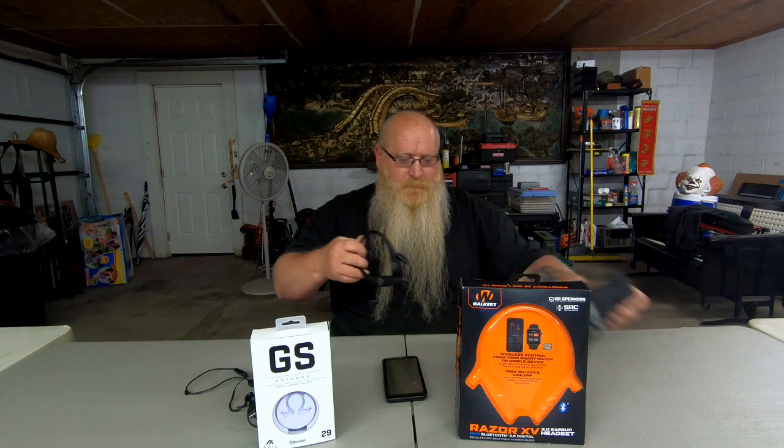You get small, medium, and large foam tips. The Walker case is kind of a soft case rather than the hard zip case the Axle comes with. You just fold them up and stick them down in there. There's a little loop on the case so if you've got a D-ring clip on your belt you've got that option — I just leave them hung around my neck when I'm not using them.